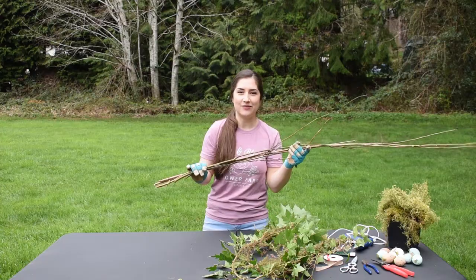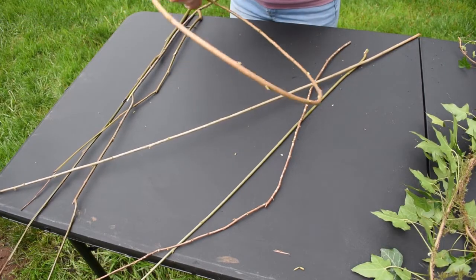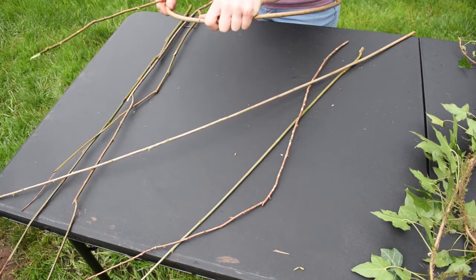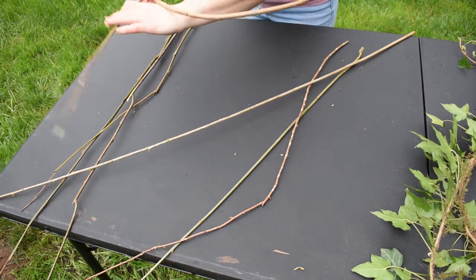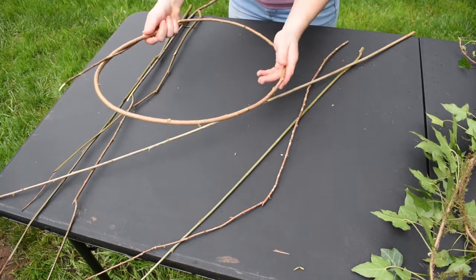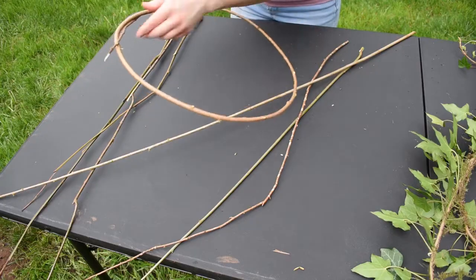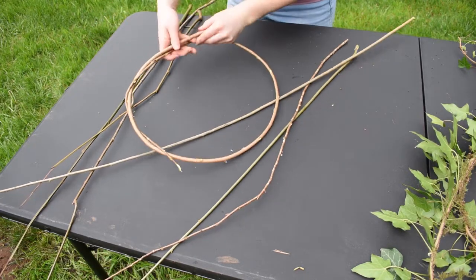Now that all my branches are stripped, let's weave this together into a wreath. Making this wreath form is definitely not an exact science, but the length of the branch will determine the size of the hoop. For our initial hoop, we need to get the tip and the end twisted around itself so that it forms a hoop. We can adjust the size by adjusting the length of the branch.